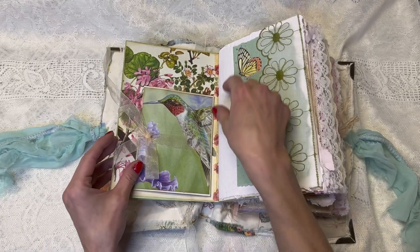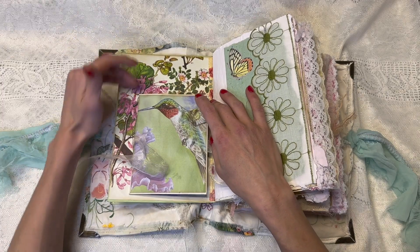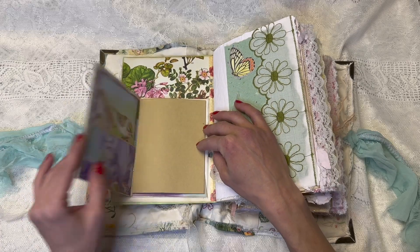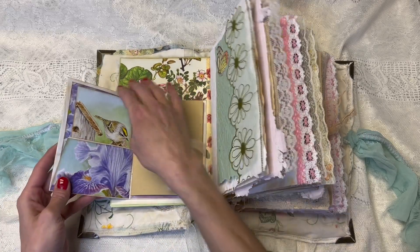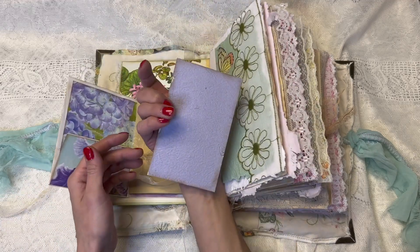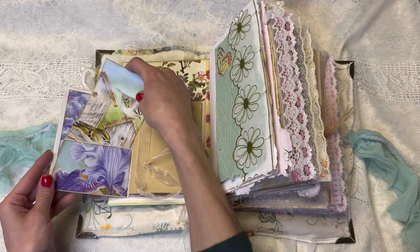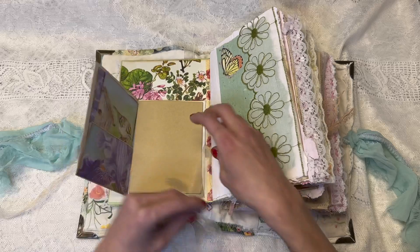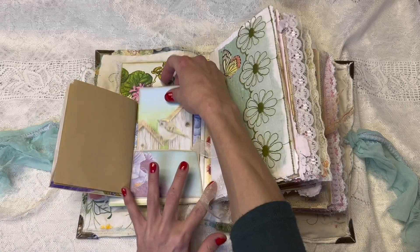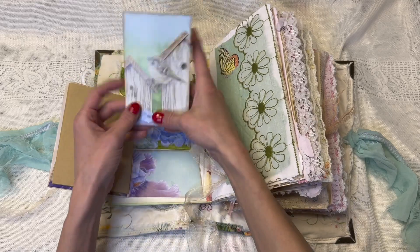Here we have the hummingbird page. It's also tied with a ribbon on the backdrop of a vintage botanical book page. He opens up and it's kind of like a notebook on the page. We have little pockets that have these little journaling cards backed with handmade paper. Lots of journaling space to write — a whole little notebook. And on the back, we have another journaling card, this time backed with some of my dyed papers.